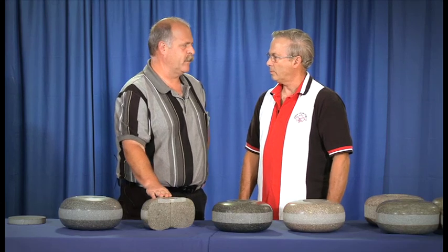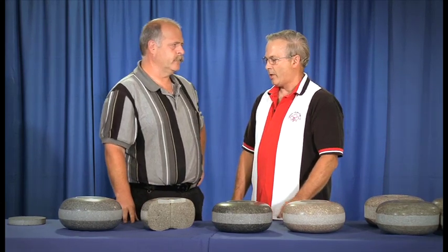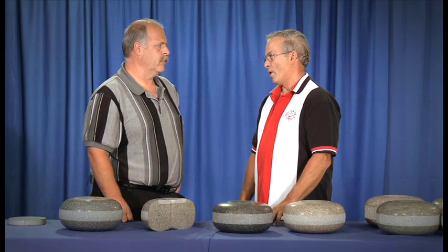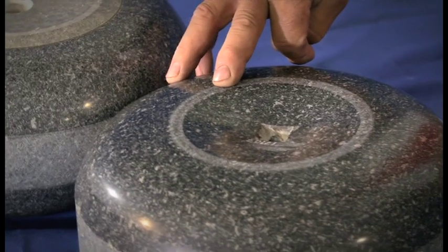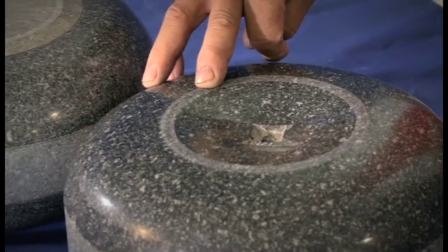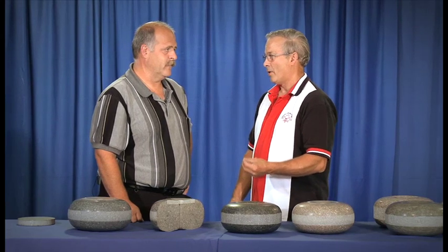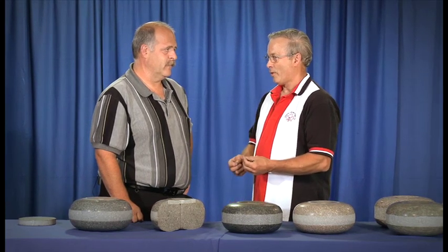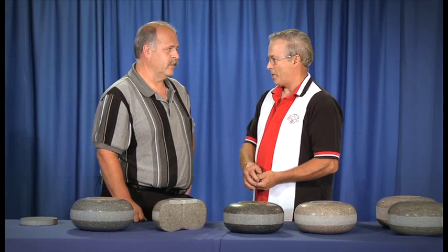When they come out of your factory, what's the last process that you do to the stones? The last process is what we call a break-in — essentially a roughing of the running surface. If we left the stone fully polished, it would have to be played for several years before the stone would get enough aggression on the running surface — enough surface texture and surface roughness — to be able to grip the pebble and curl nicely.